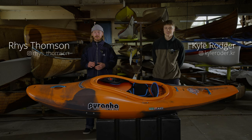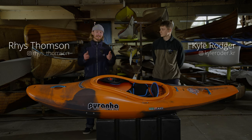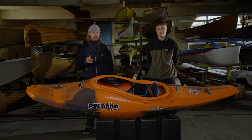Yo, I'm Rhys. And I'm Kyle. And we're here to introduce you to Prana's new half-size, half-slice, the Firecracker. Let's take a look.